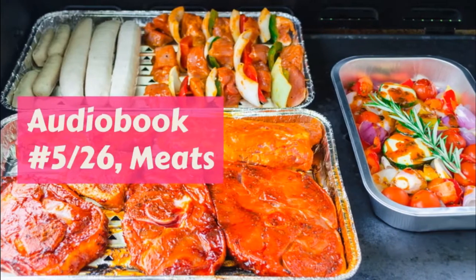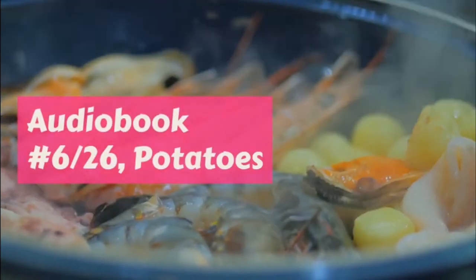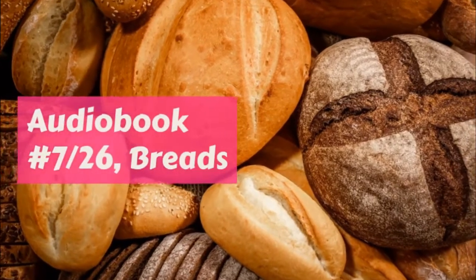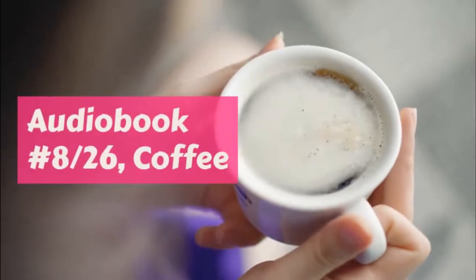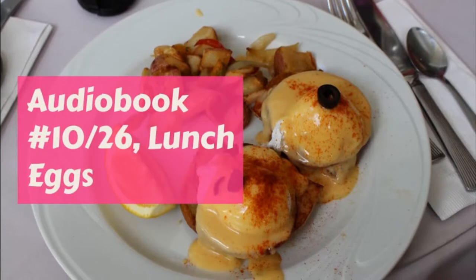Pigs in blankets: these were great fun to make and Margaret often begged to get them ready for company. Fifteen large oysters, fifteen very thin slices of bacon. Sprinkle each oyster with a very little salt and pepper, trim the rind from the bacon, and wrap each oyster in one slice.